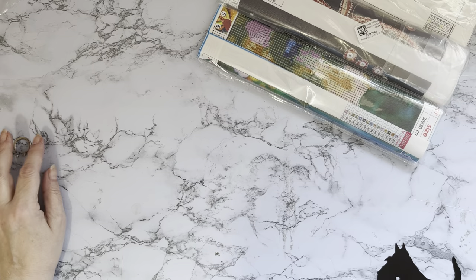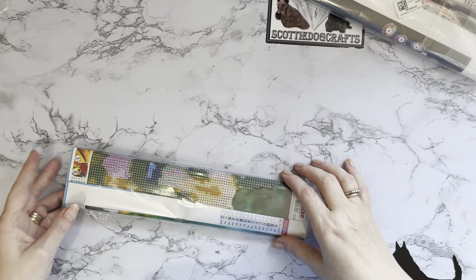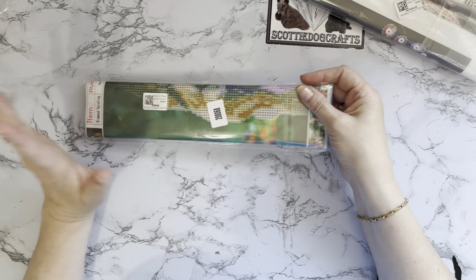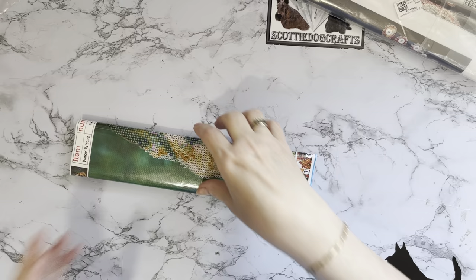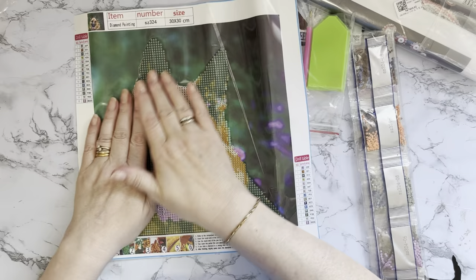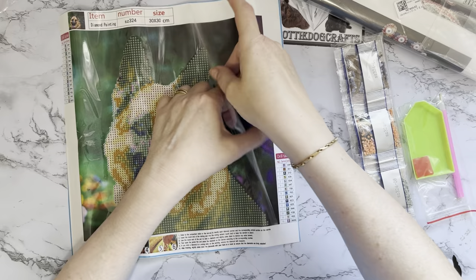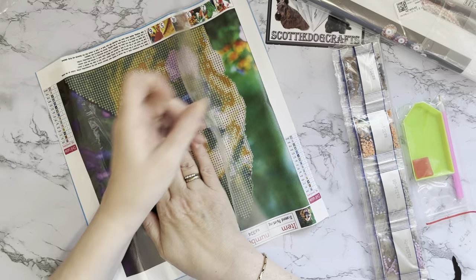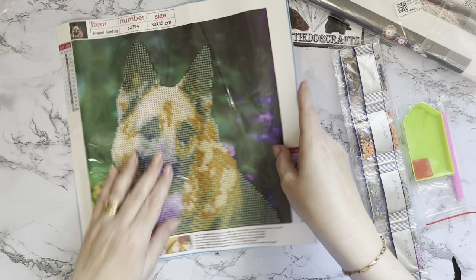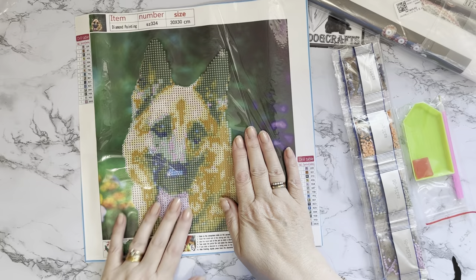So the first one is actually a partial diamond painting. This is a gorgeous German Shepherd — or Alsatian, depending where you come from. My niece has one of these, absolutely gorgeous. She dug up the kitchen floor when she was a puppy — dug all the way through the laminate floor and made a big hole.